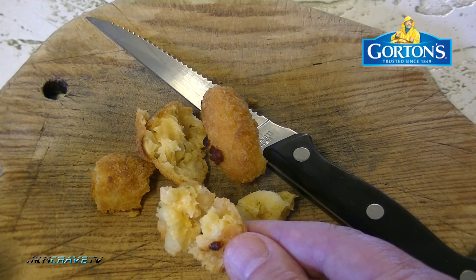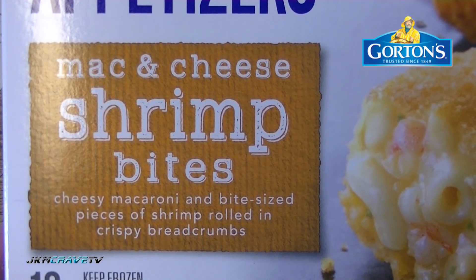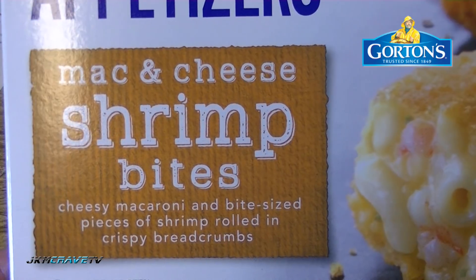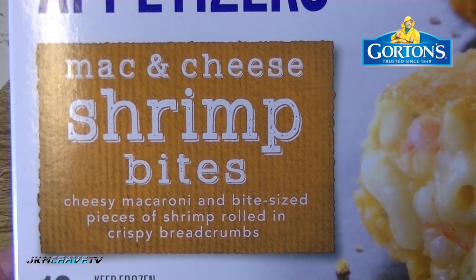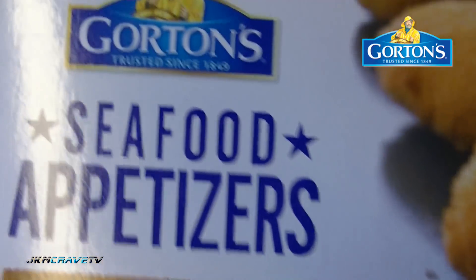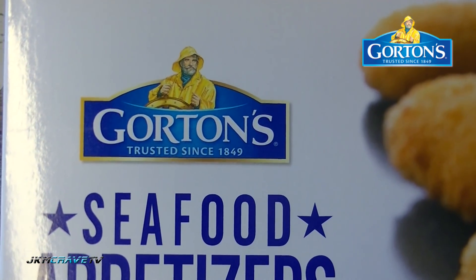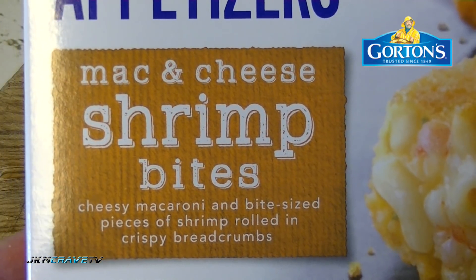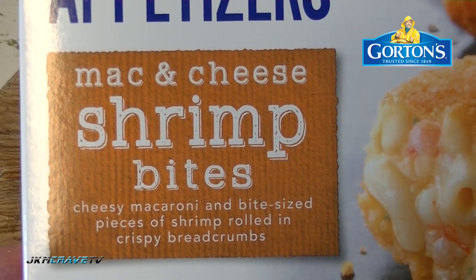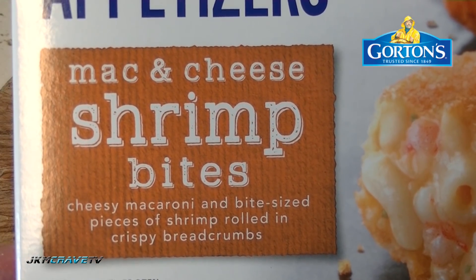The box is really misrepresenting what you're getting here. You can see that the shrimp is in really big, large, bold font and the mac and cheese is secondary. So I was really expecting a definite dominant big shrimp component to the mac and cheese. It's false advertising. Gorton's, I don't know if I can really trust you based on this particular product - a trusted brand since 1849. I really think you guys need to do a lot better with this product. If I didn't know that there was shrimp in here, I would never get it - never in a million years.